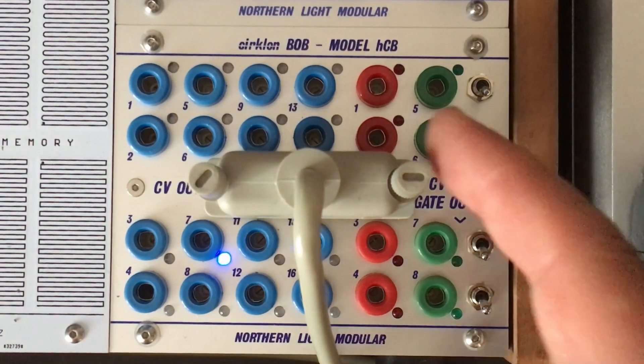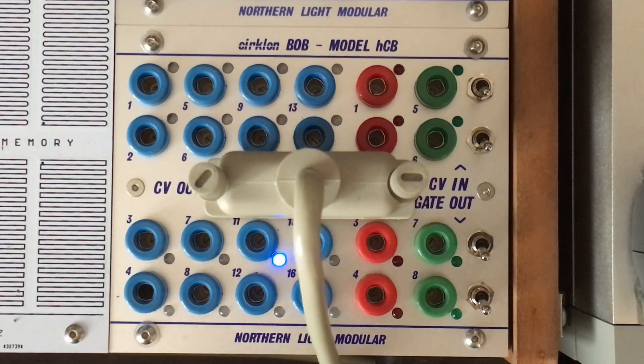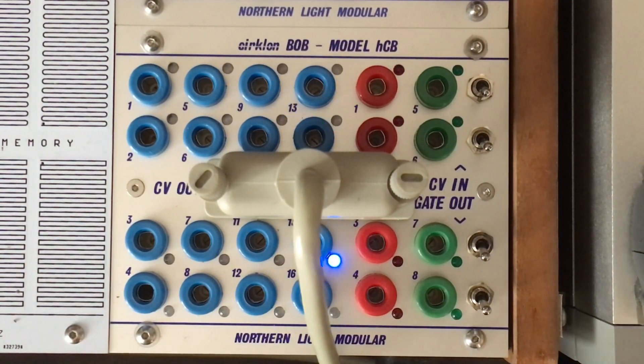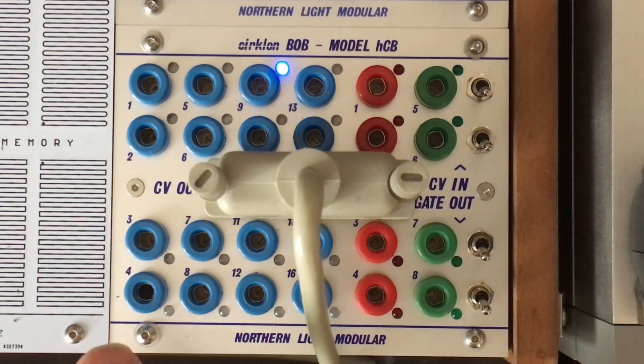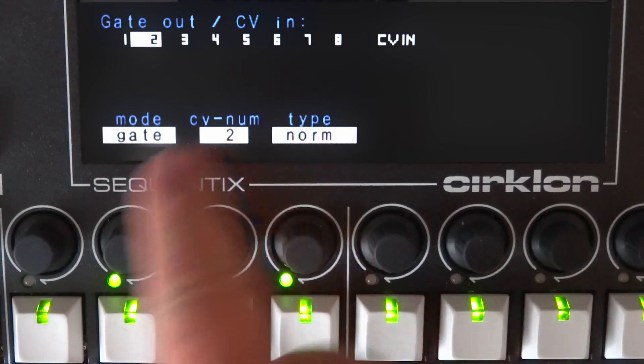Bob also has four red bananas. By default these carry the gate signals for each track, so gate 1 goes with track 1, gate 2 with track 2, and so on. But that can be reassigned in the CVIO configuration, same as a lot of other options.